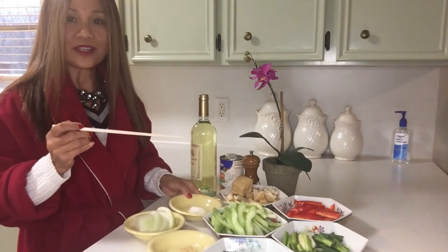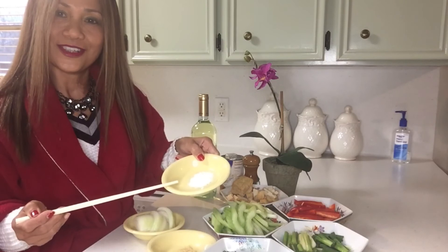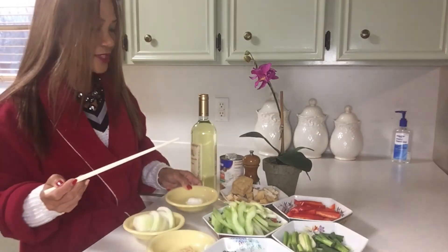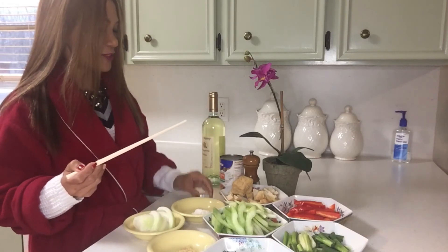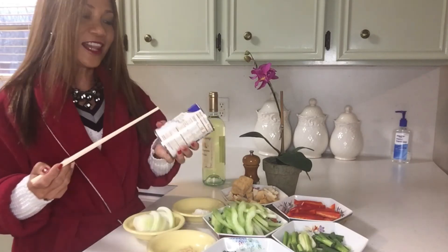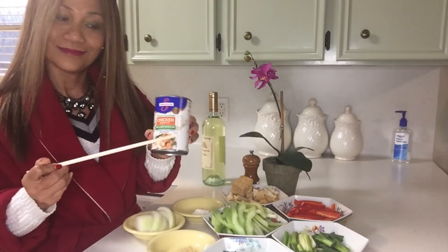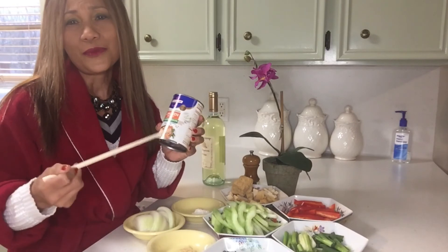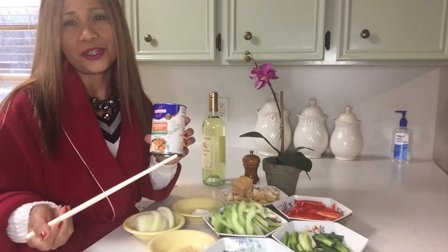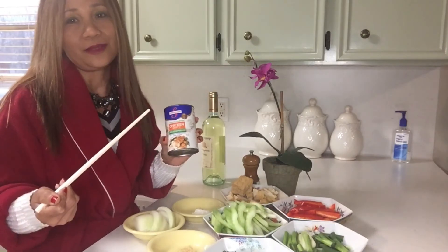Another main ingredient is celery — I have about six ribs of celery to go with the tofu. And the last thing we need to add later on is rice flour. I'm going to use a low-sodium chicken broth because we are on a diet, so we want less sodium.